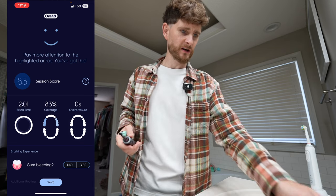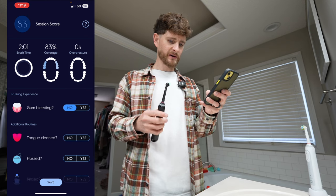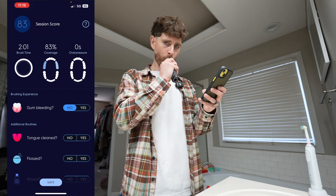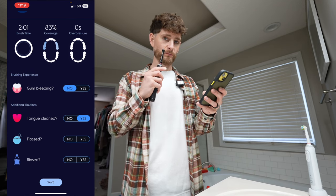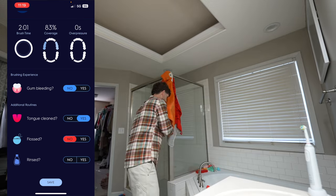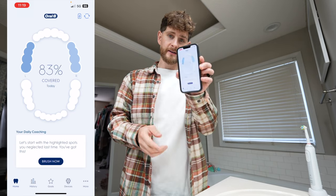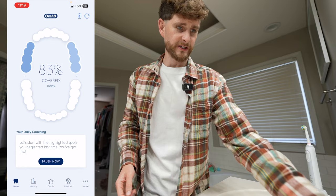I only got 83% coverage — that's trash. Did I have any gum bleeding? No. Did I clean my tongue? Yes. Did I floss? I normally do every time; we'll see if I need to when we get the camera in, so no. Did I rinse? Yes, I rinsed. Save. So it looks like the next clean is going to have me focus on the spots I missed. That'll be interesting to see.